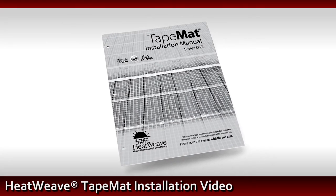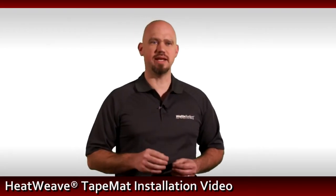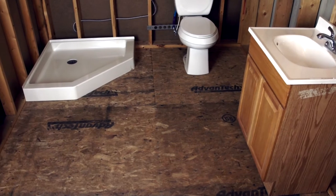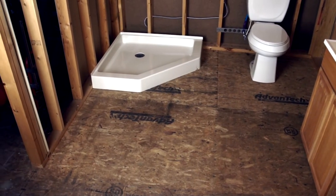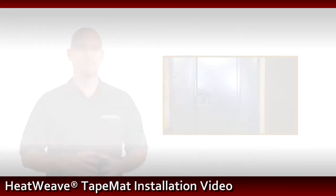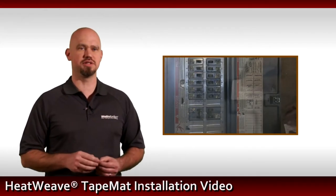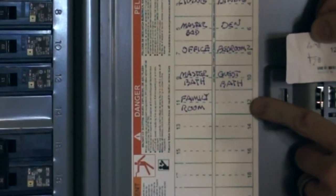First, fully read the provided installation manual. The first step in planning is to determine the location of the SunStat. Make sure this location is open and accessible and not behind closed doors, in a closet, or in a cabinet. Once this is determined, a dedicated power line must be run to this location. Be sure to follow all local electrical building codes when doing this.